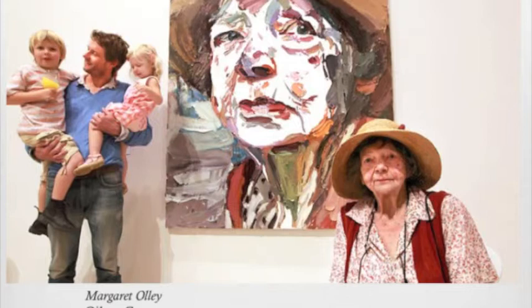This portrait of Margaret Olly by Ben Quilty clearly demonstrates the intimacy of their relationship. The use of colours and texture depicts the nature of Margaret Olly and her relationship with Quilty.